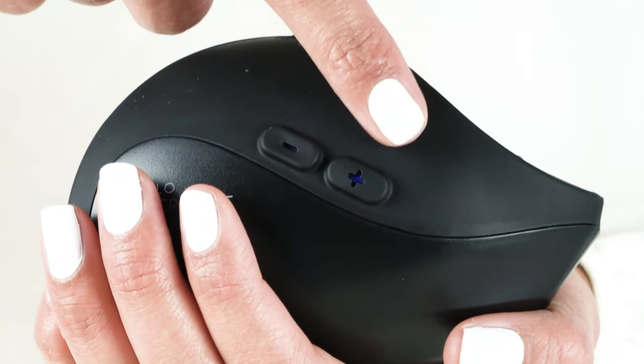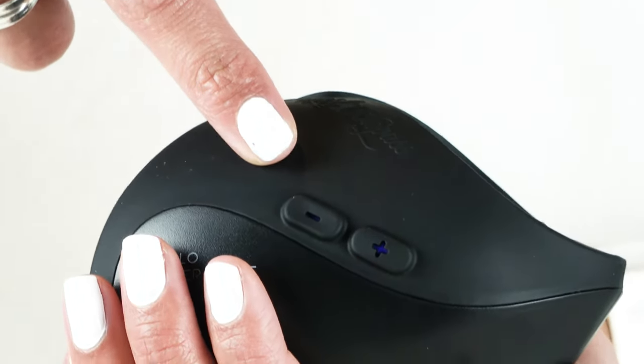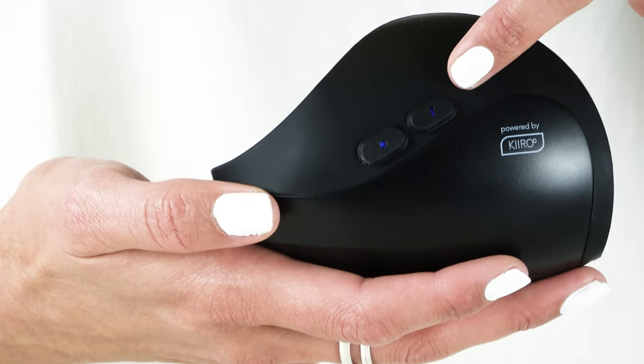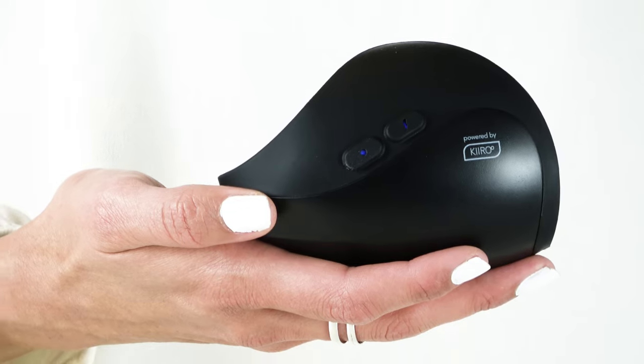You can use the plus and minus buttons to adjust the power of the oscillations. Press the lightning button if you want to access turbo mode to ramp up the pulsating power to the maximum.